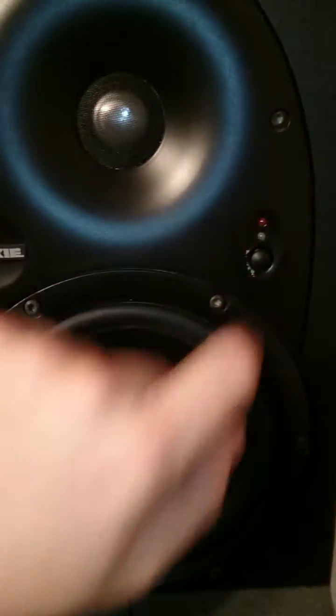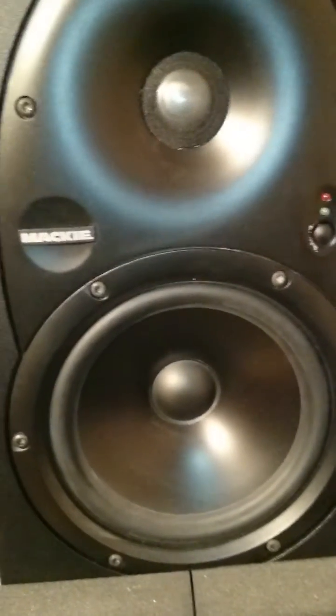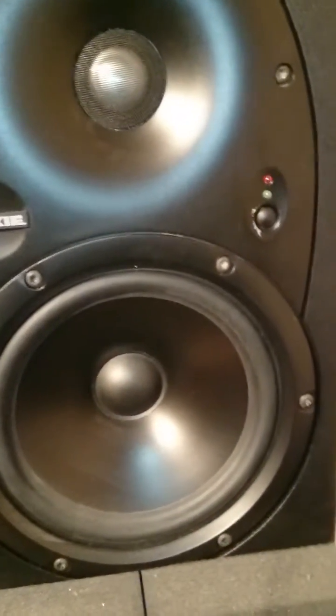If you have a Mackie HR624 monitor that doesn't switch on, then it's probably a blown fuse or a capacitor. So let's have a look at how we can fix that.